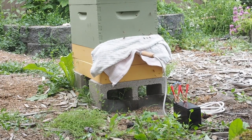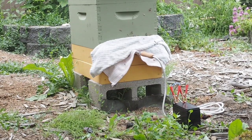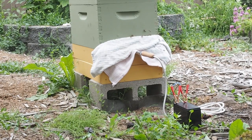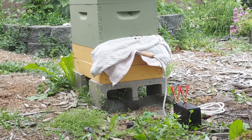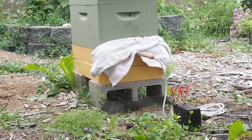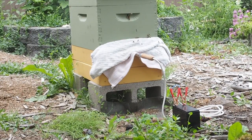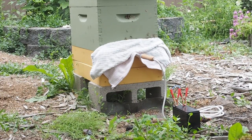We covered up the entrance with some dry rags to keep the vapor in, but as you can see there's a little bit of vapor coming out from the front and also the back of the hive. Next time I think we'll use wet rags, because I think that will help keep the vapor in better, and we'll also secure the back as well to keep the vapor from coming out.